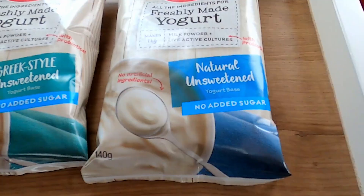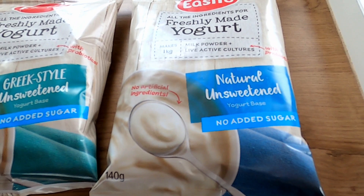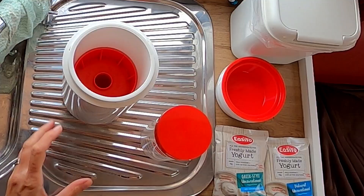The yogurt maker just means that we've got a good additive to our breakfast, or we can add fruit to it and that sort of stuff. We buy the natural unsweetened and the Greek style. Both, because they're plain, means that we can add what we want. We can make dips with it. I'll give you a quick run through while we wait for the kettle to boil.